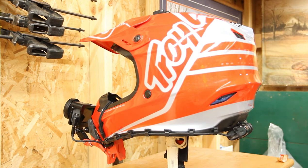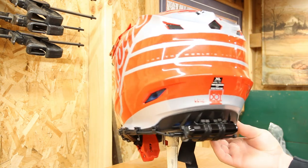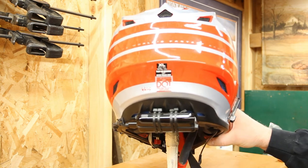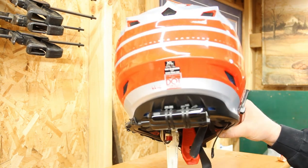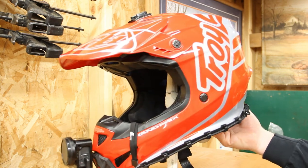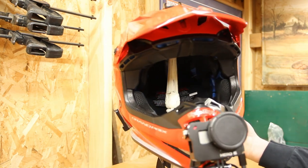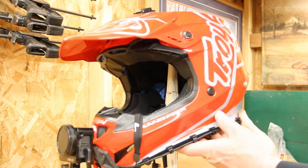One objective I had was I did not want cables hanging out where a branch going through the woods could grab one and either jerk my head or tear my equipment apart. So I tried to keep everything tight against the helmet. I thought about mounting the battery underneath the visor, but that would put too much weight up front, so I landed on putting it in the back to balance the helmet out — and it works, I don't even know it's back there.